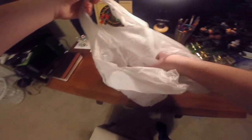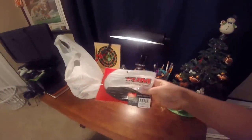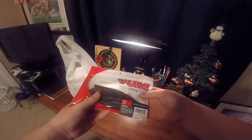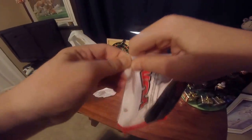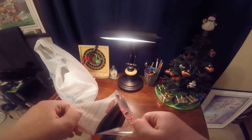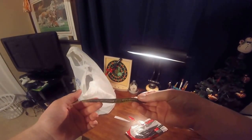First up we've got the Yum Dinger, the 5-inch Yum Dinger. This is basically just a stick bait, in the watermelon red flake color.